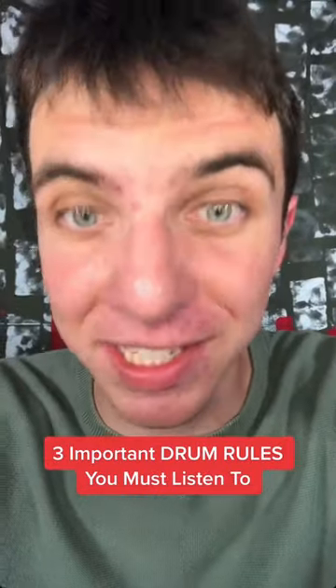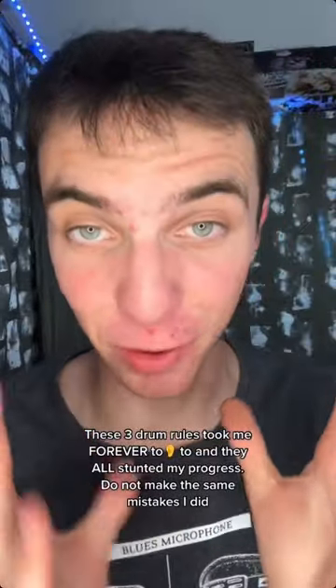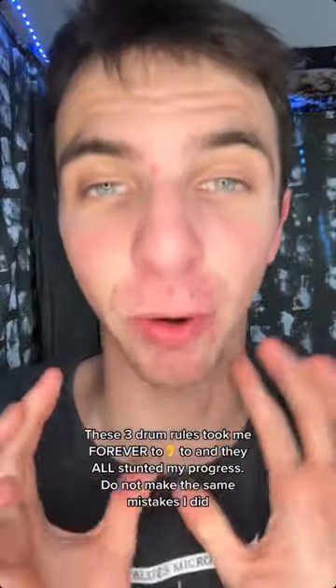Three important drum rules you must listen to. These three drum rules took me forever to listen to, and they all greatly stunted my progress. Do not make the same mistakes I did.